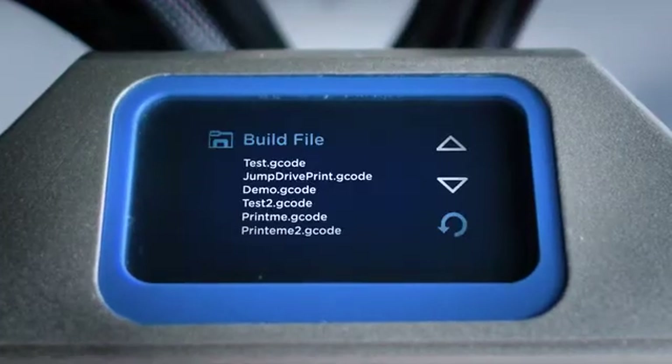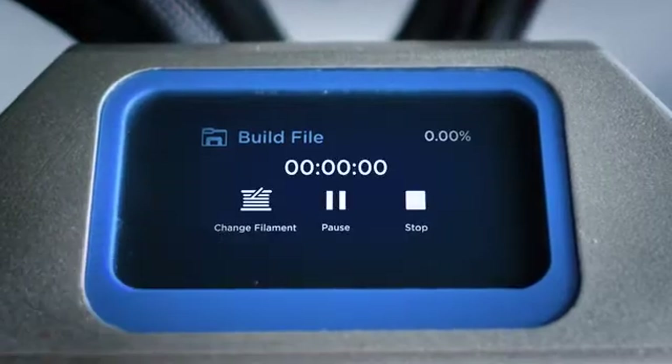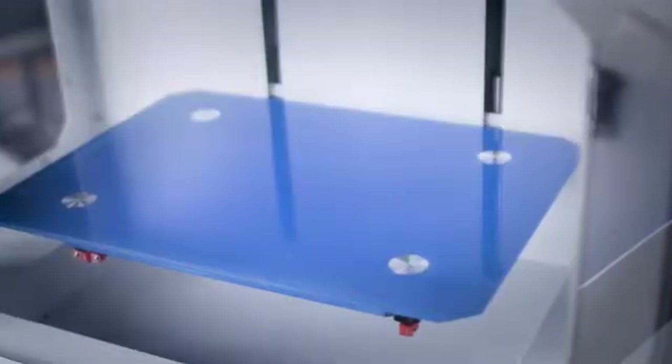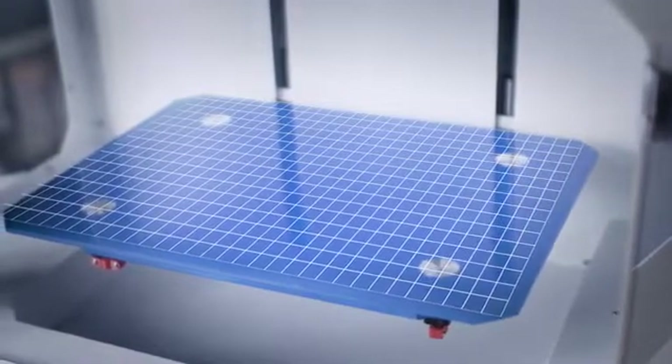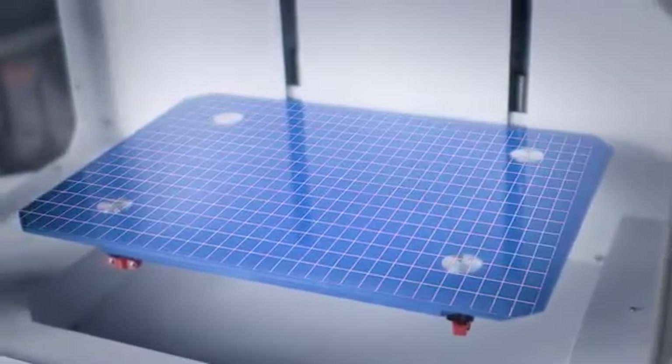Connect, monitor, and adjust your prints easily with a responsive smart screen. The tempered glass platform is equipped with auto-level detection and operates with a PID sensor to regulate heating and cooling. This ensures a quality print every time.